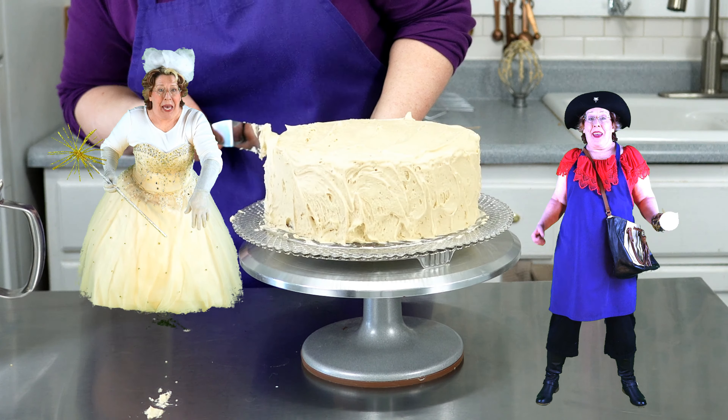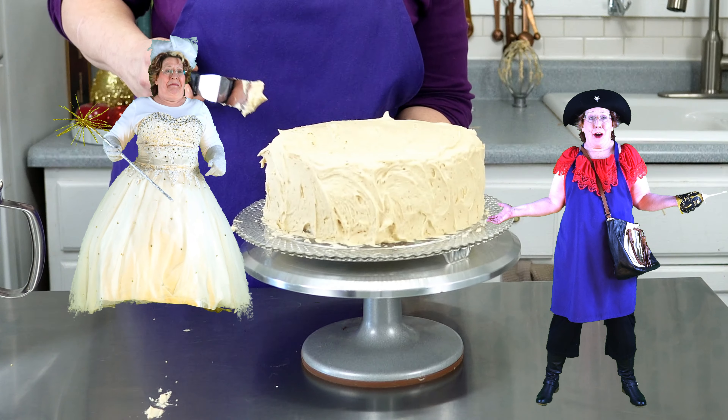Then whisk in a chunk at a time — a chunk is about two tablespoons. Scrape down the bowl about halfway through to make sure you're getting everything fully mixed in. It'll turn a lighter color because you're whisking in a lot of air as well as the butter.